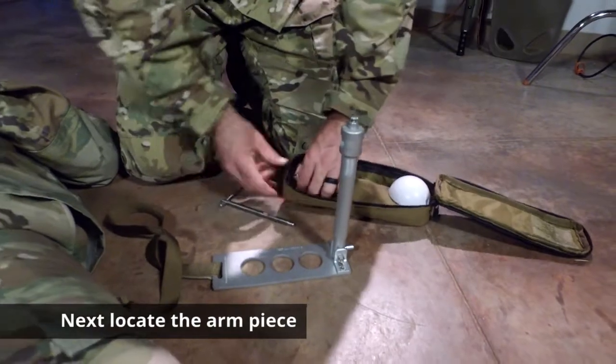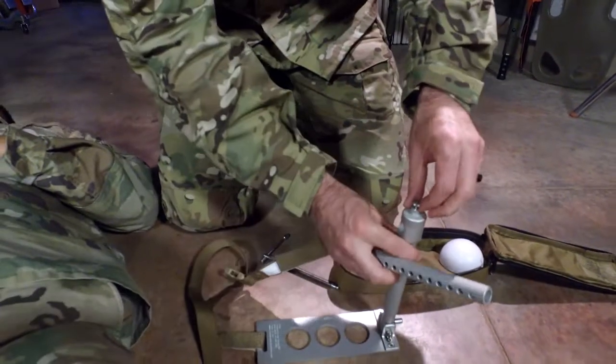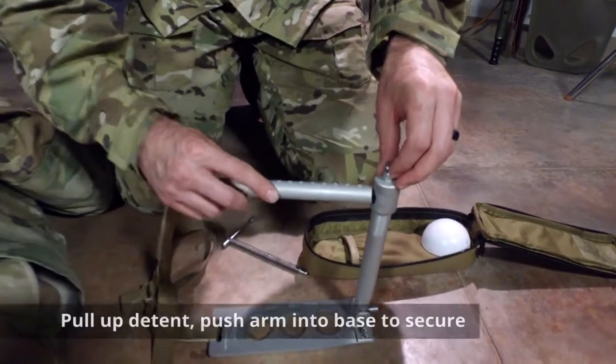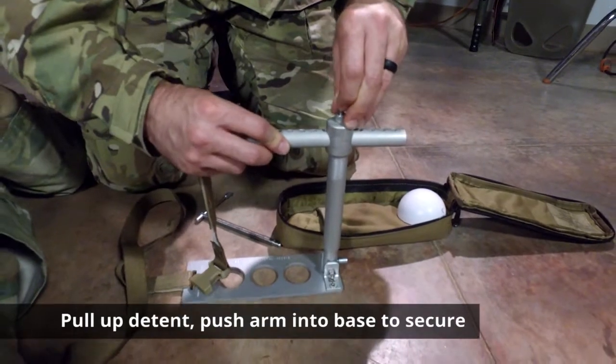The next piece is the arm itself. There's a little detent up top — pull the detent, push in the arm, and secure it.